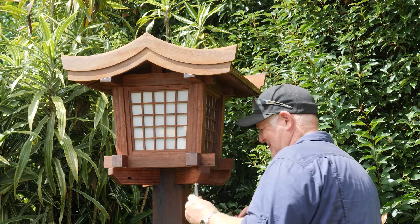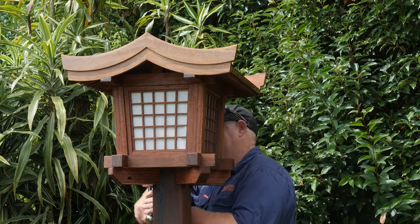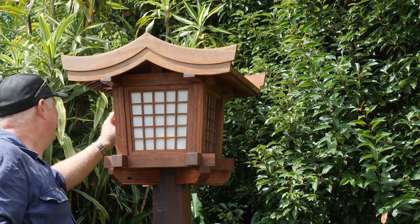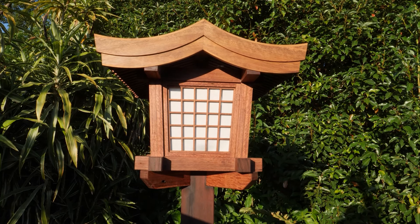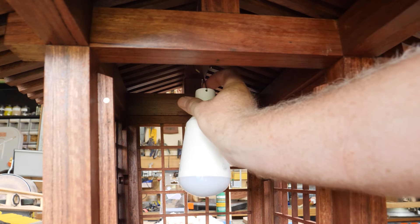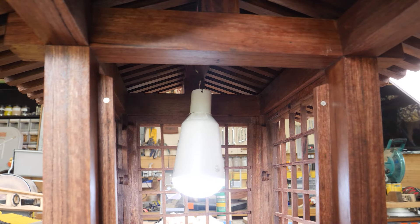After finally placing the lantern on top I gave it a quick bolt down from the base. I got to see what it finally looked like in the setting sun. Earlier on I installed a small hook on the inside so that I could hook a light, and this will actually be powered by a solar powered LED light. For now it's just a battery operated one just to see how it looks.